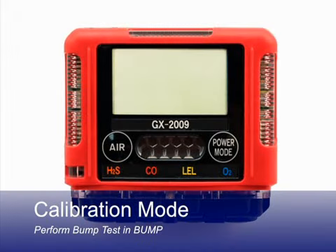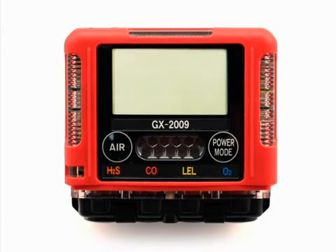The bump menu item will appear in calibration mode only if the bump test function is turned on using the GX 2009 user setup program. If bump test function is off, the bump menu item will not appear in calibration mode and you will not be able to perform a bump test.